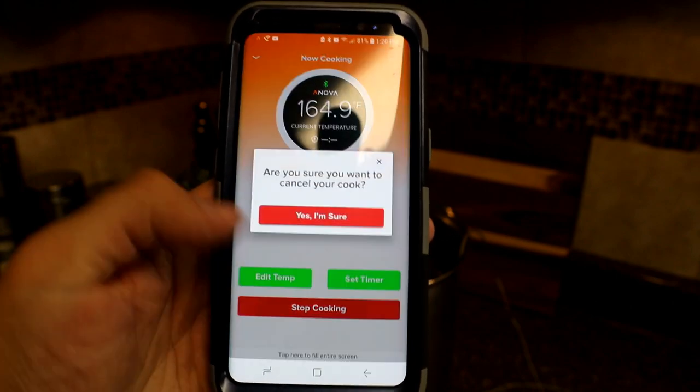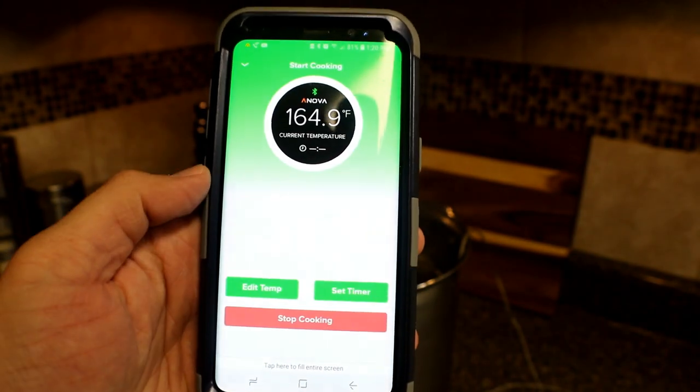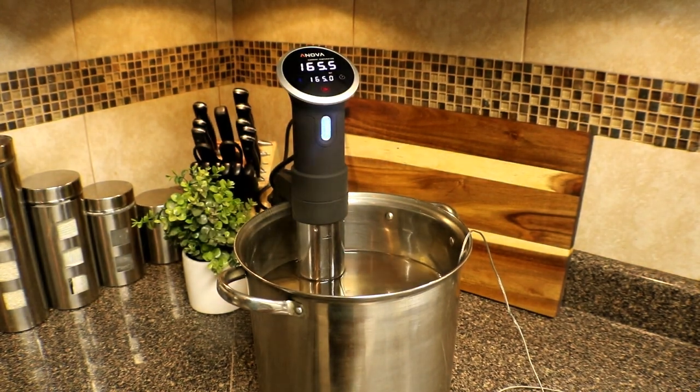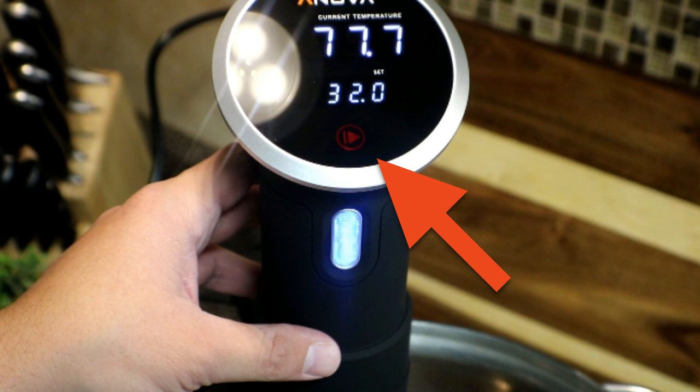To simply turn off the device, just go ahead and hit 'Stop Cooking' in the app. If you're cooking in manual mode, to stop the cooking process you just hit the start button — which looks like a play button on the top of the device — and that will stop your cooking process.